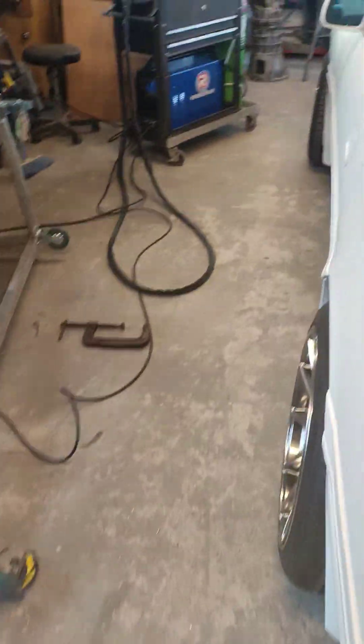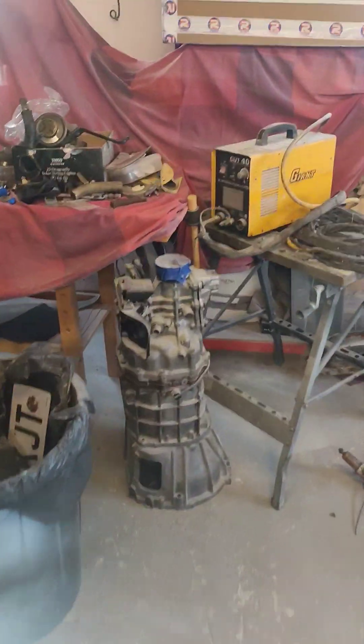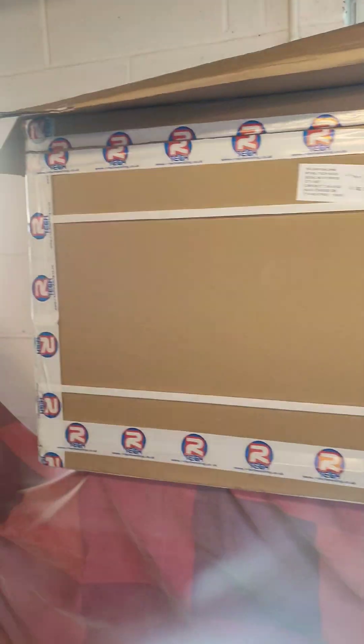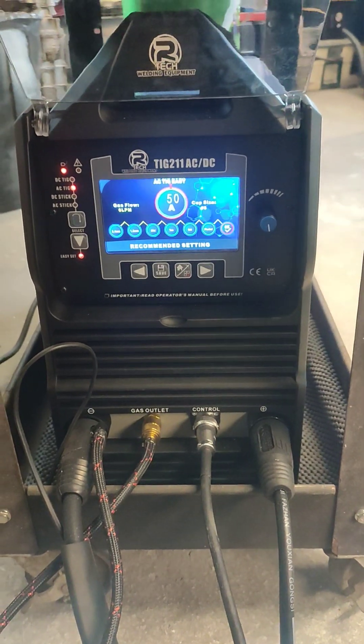Hi there, this is a first for me doing a YouTube video, but let's just show you the box there. I picked up an Artec TIG 211 the other day, came next day delivery, no problem. Like I say, it's the TIG 211 ACDC.